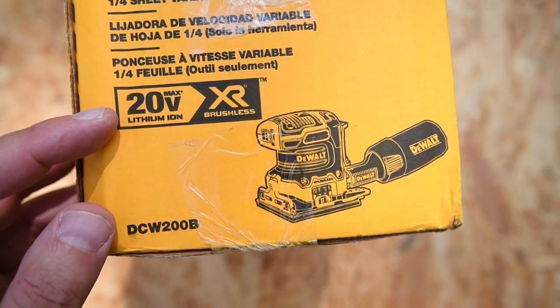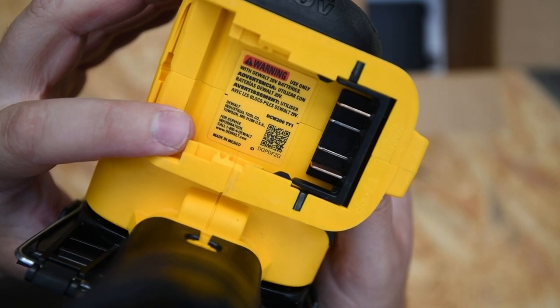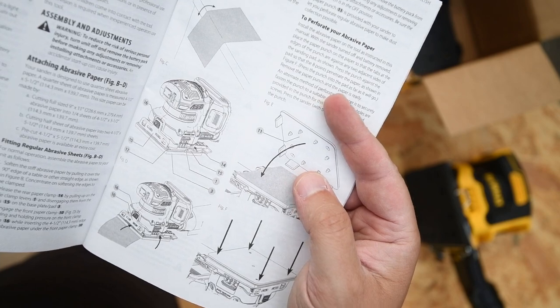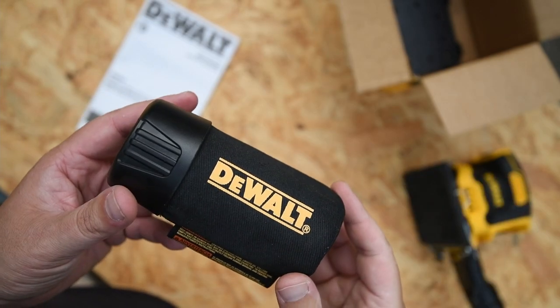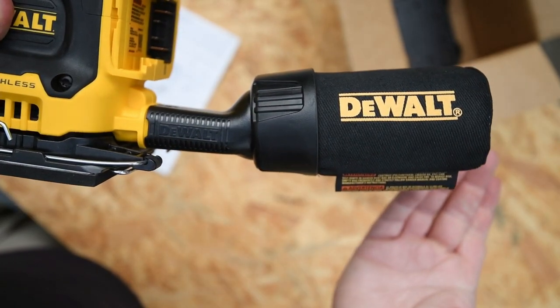So here we are with the 20 volt platform — a variable speed sander, made in Mexico. We go over to the paperwork. It comes along with the plug-and-play dust bag. Easy peasy.